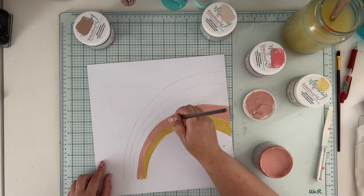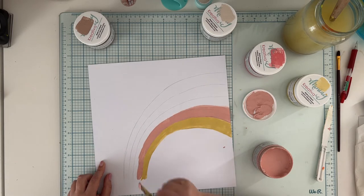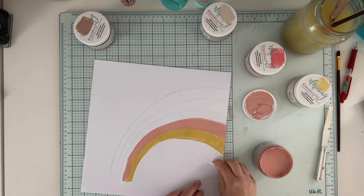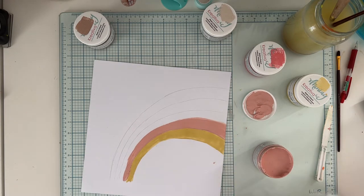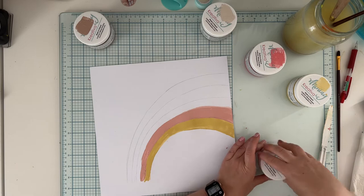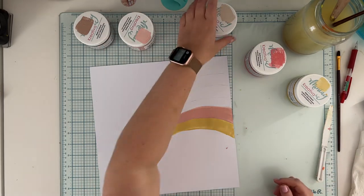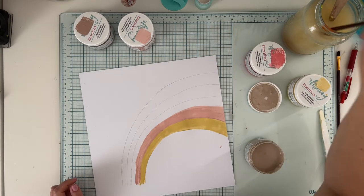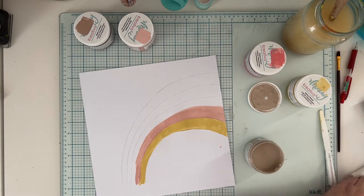The colors may seem dark right now, but this is a quality of chalk paint — when it's wet it's quite dark, and when it dries it changes shade a lot, becoming much lighter. Now it's time for the third color, called Sand.